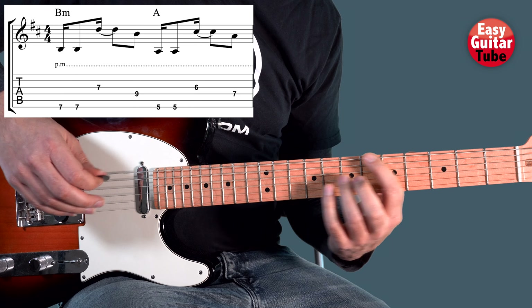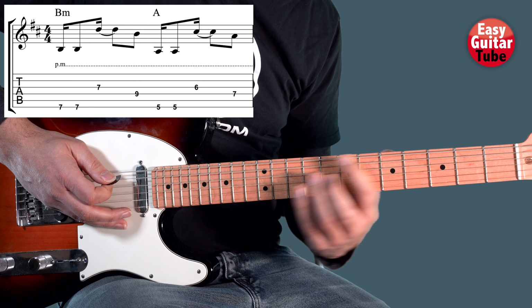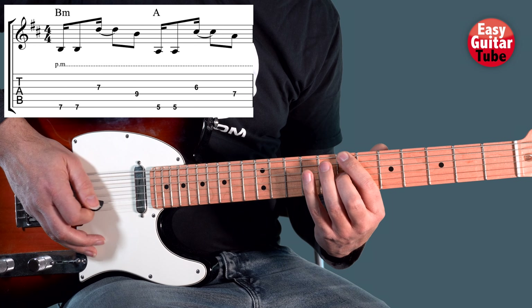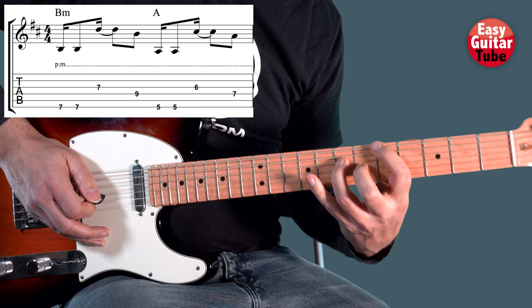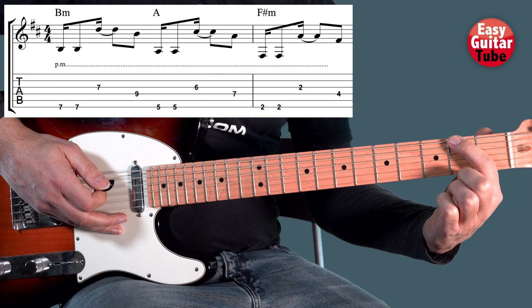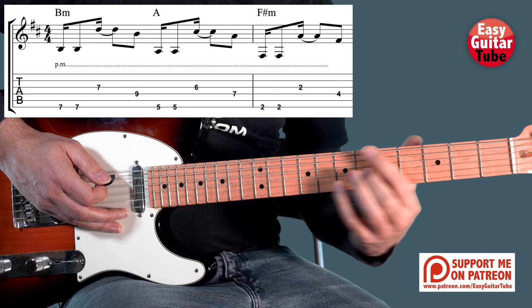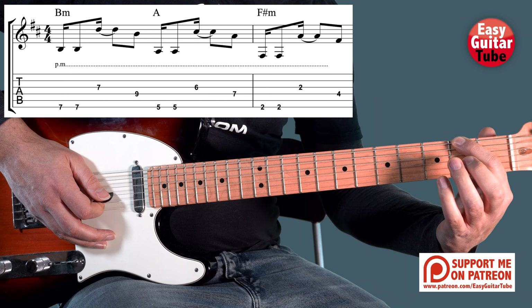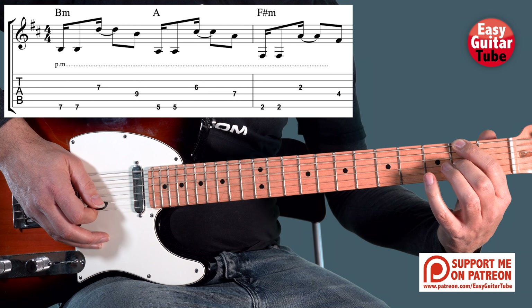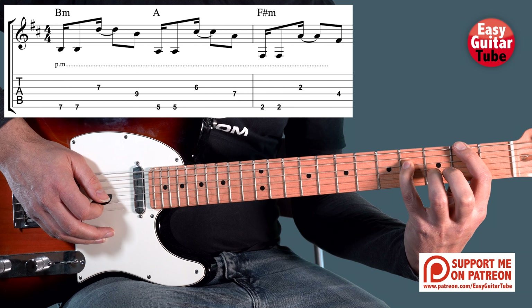And there we get the first part. I play it slow. Then we come with the index finger to the 2nd fret, and we play exactly the same shape as we played on the 1st chord. So we play that 2nd fret on the 6th string, middle finger 2nd fret 3rd string, and pinky finger 4th fret on the 4th string.